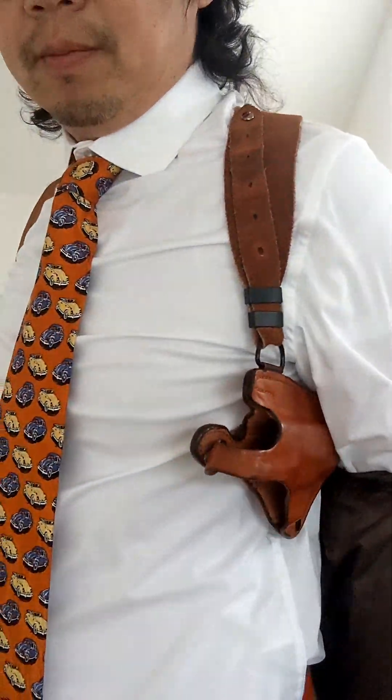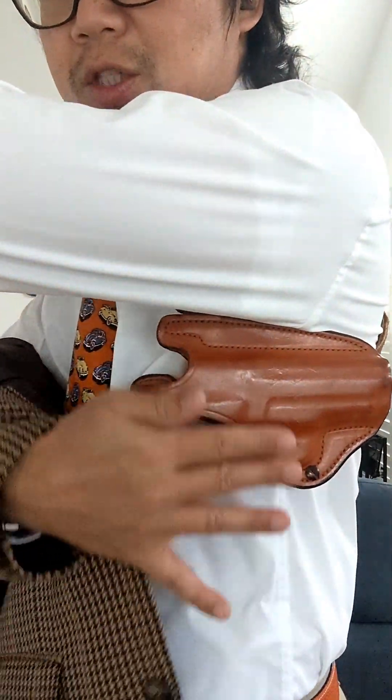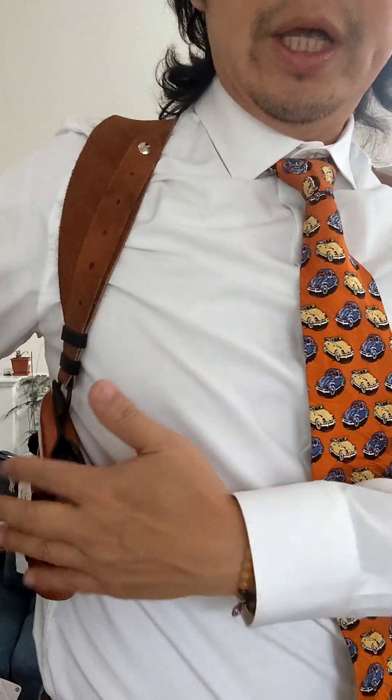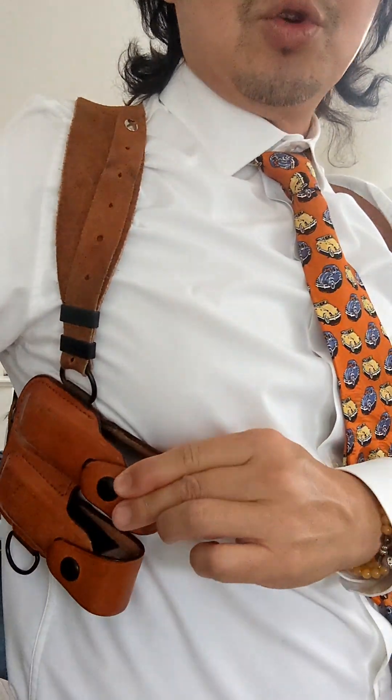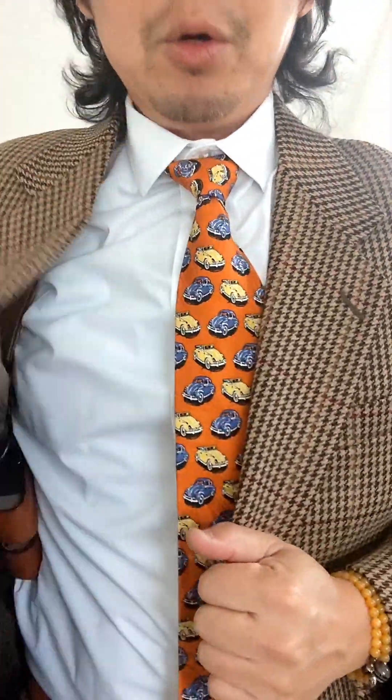The first one is my personal favorite. It's a shoulder holster with horizontal position, meaning the barrel is horizontal to the ground. I've got a counterweight here with two extra magazines. This is best suited with an all-metal heavy pistol with a barrel length shorter than four inches. This way the barrel won't protrude to the back too much.